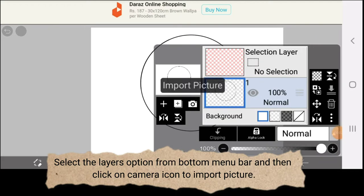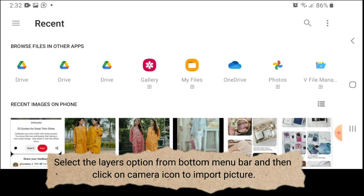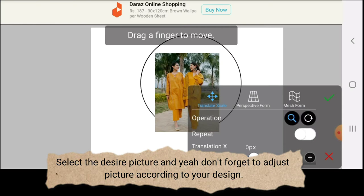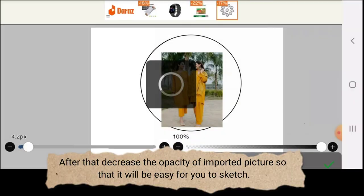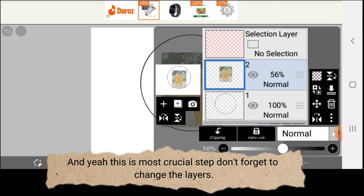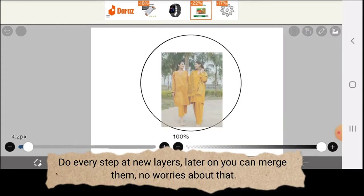Select the layers option from the bottom menu bar and then click on the camera icon to import a picture. Select the desired picture and don't forget to adjust the picture according to your design. After that, decrease the opacity of the imported picture so that it will be easier for you to sketch. This is a crucial step — don't forget to change the layers. Do every step on a new layer; later on you can merge them, no worries about that.